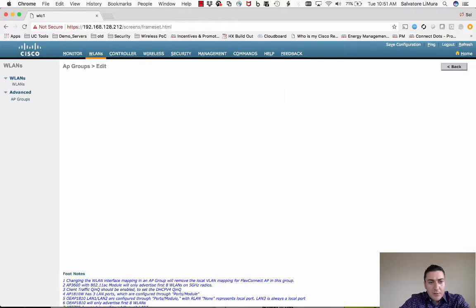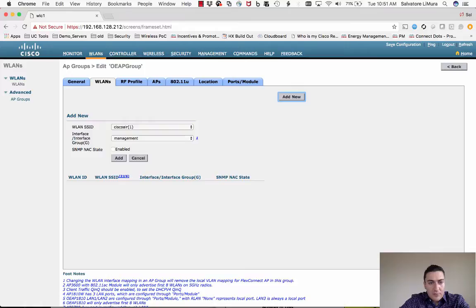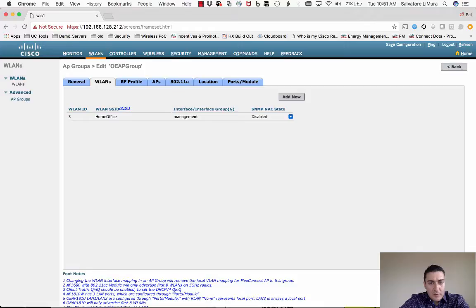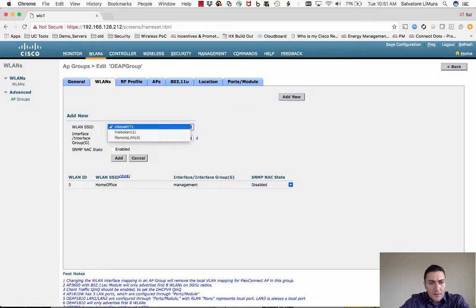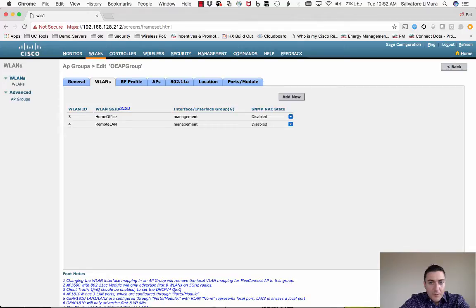Click on the new group and add the WLANs we just created — add 'Home Office' and then add 'Remote LAN'. Now we have both the Home Office SSID that will be broadcast and the Remote LAN for the wired ports. To configure the ports on the actual Office Extend AP, go to the Ports and Modules tab.